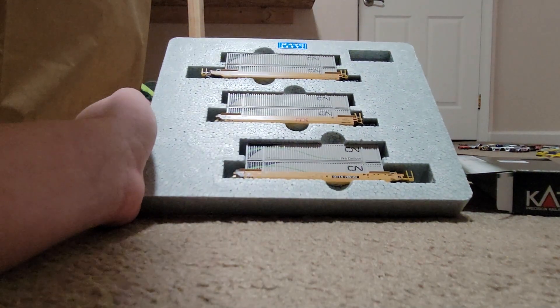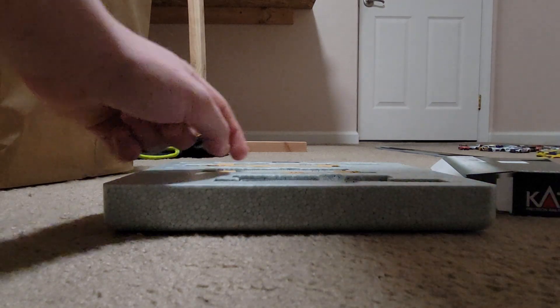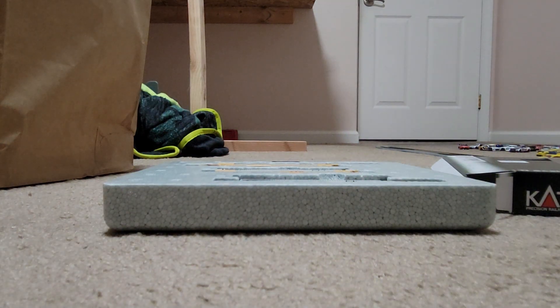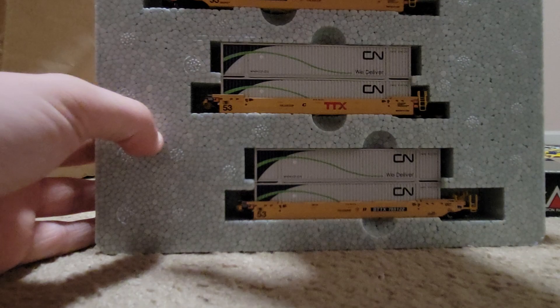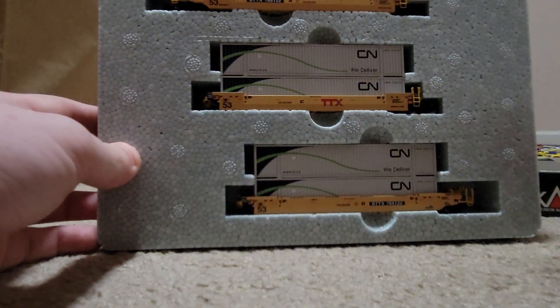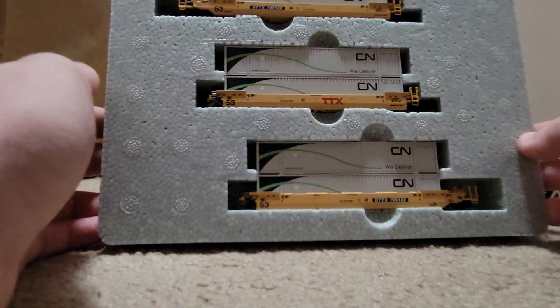Which is actually an articulated set — I never knew that until finding it out recently. But they are all articulated. The middle set on each end of it are your standard two trucks, but as you can see right here, it actually connects up top here on this one, which would be down here.